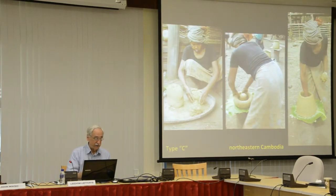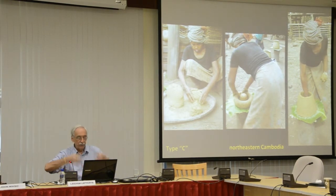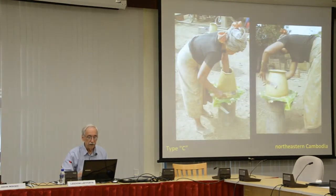Then we come to Type C. The potter makes it—and it's usually made in a basket as you see on the left here. The potter makes a thick disk of clay and presses down to form the walls on the flat base, as you see in the center, leaving the excess clay in the middle, almost as if it's on Mount Meru, which she then removes. She raises the walls using an ox rib and forms a rim on the upper edge.